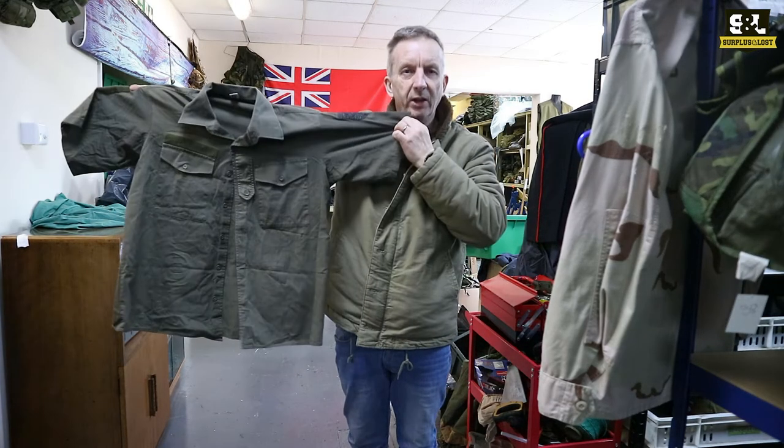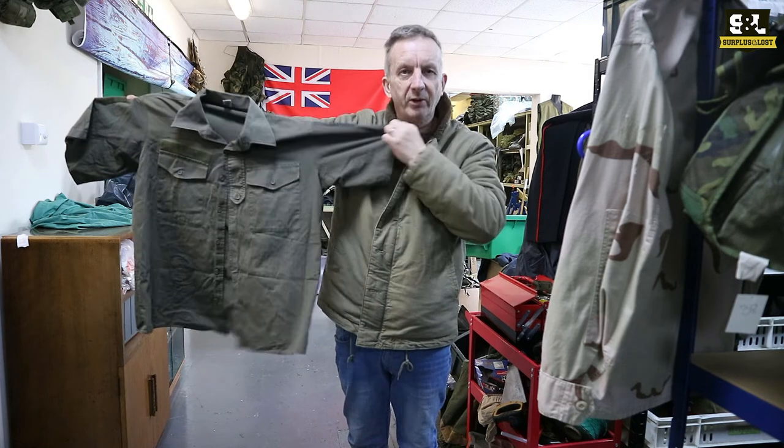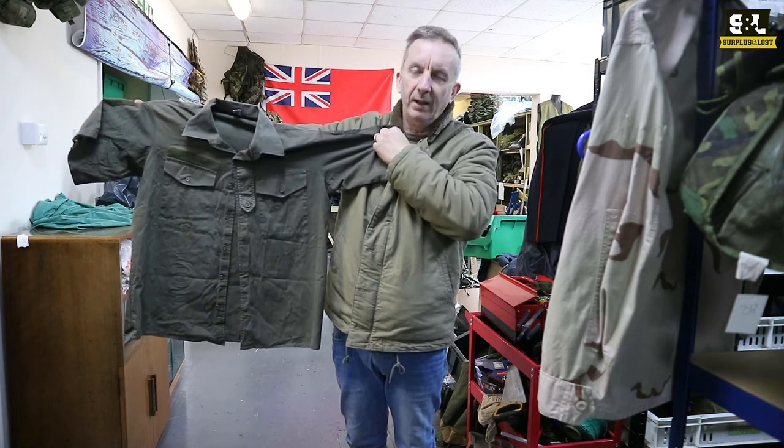If you're after a lightweight olive green shirt this summer, we might have the product for you. Check us out at surplusandloss.co.uk, eBay, and Amazon — we're everywhere.